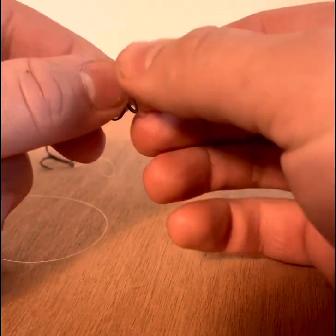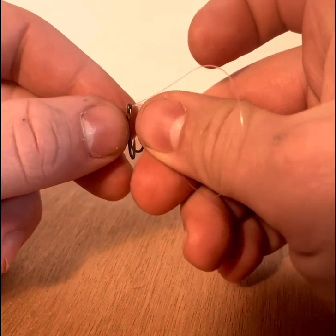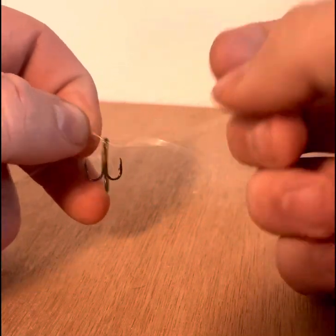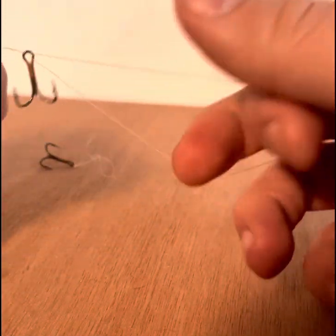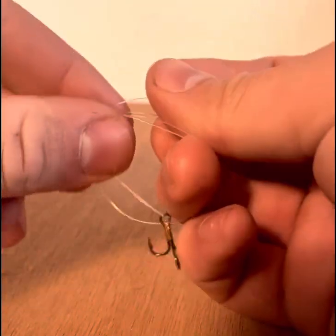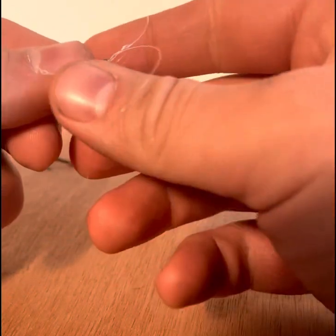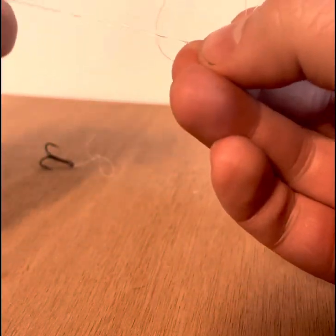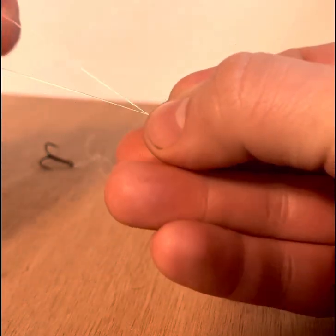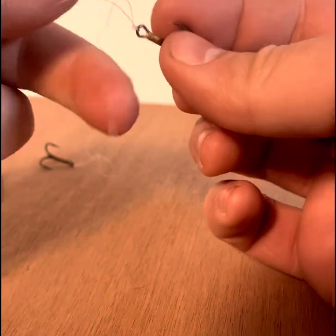So right now we're going to start off with just your palomar knot — feeding it through, then back through. Overhand knot, and then feeding that hook right back through itself and pulling it tight. This is about 90% of the time what I use to tie anything on. It's a very efficient, strong knot.